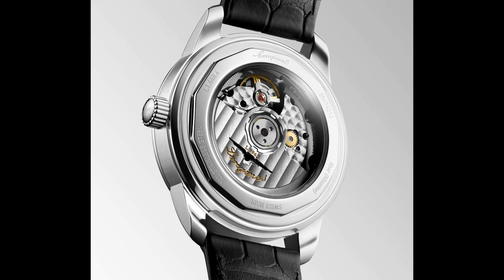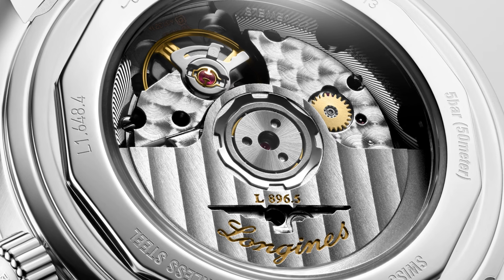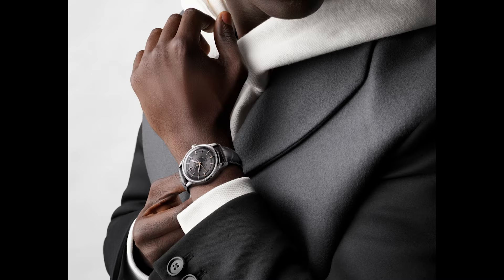Usually these Longines caliber numbers are just another name for an ETA movement, and in fact this is also an ETA but manufactured only for Longines — so we are close to an in-house caliber — with a rather unusual beat rate of 25,200, that staggering power reserve, and a silicon balance spring. In my eyes, a perfect combination of old-school look but well-done modern technology.